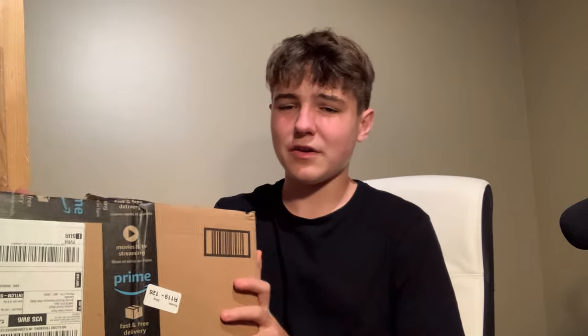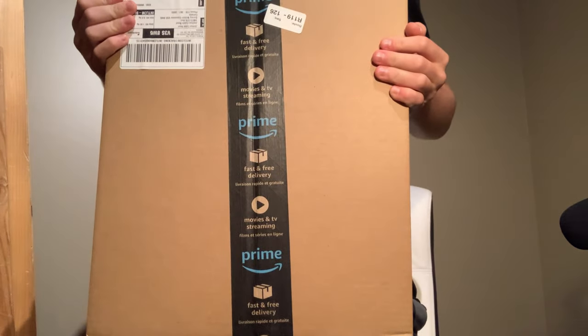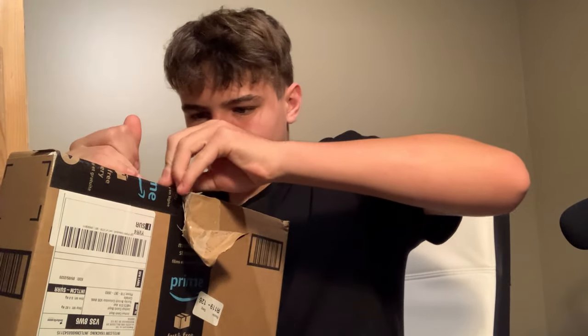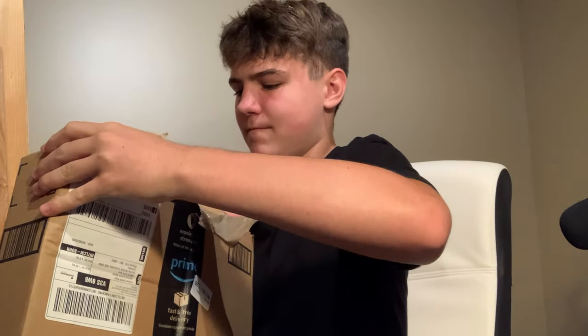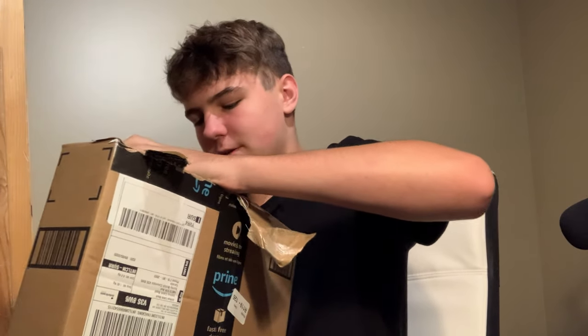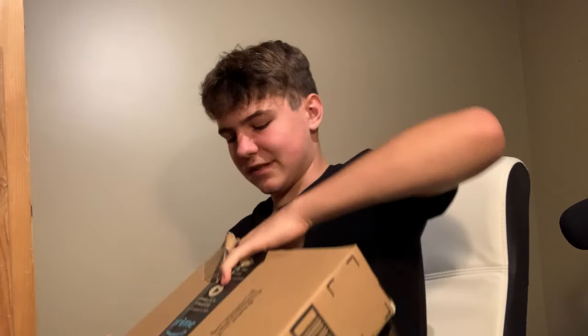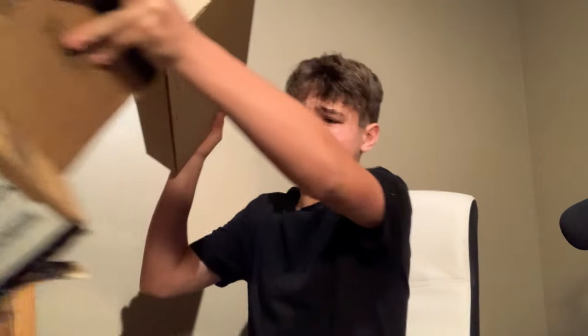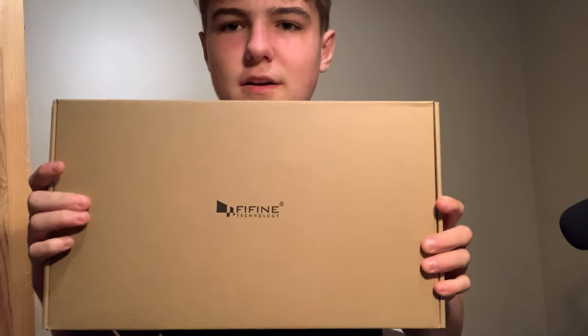So the box is pretty big — that goes without saying. I mean, I'm six foot seven and it covers my entire torso. I'm just going to quickly rip it open. I already tried to take the tape off. So the box is like a slide-out with a flap, and it opens like this. And then I guess it's all in one piece. Let me open it up real quick.